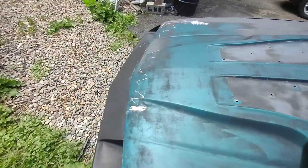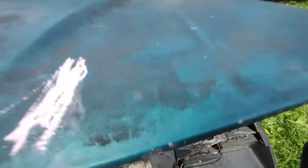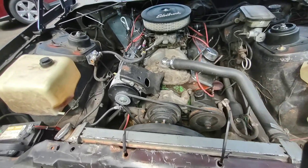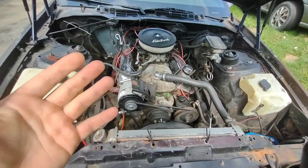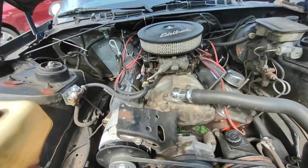Let's go get the hood open. Since last time I made a video on the Camaro, I've done a couple things. Essentially I swapped the heads out and got a different carburetor on it.